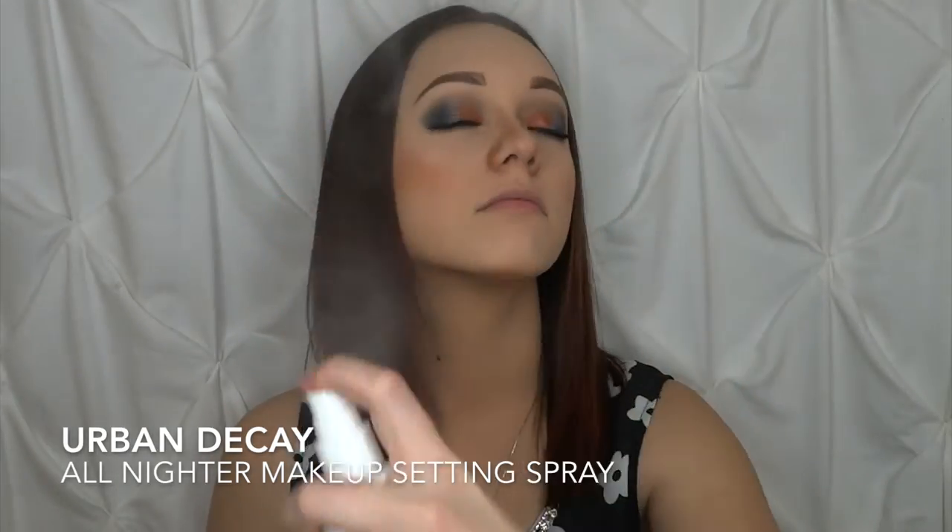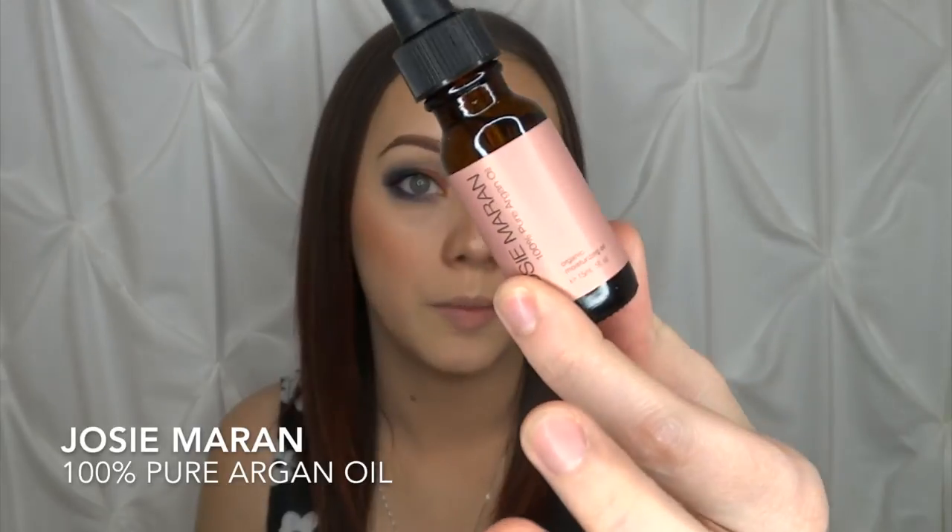I'm going to do my eyebrows off camera real quick and then we'll get to the lips. Once my eyebrows are finished, I'm going to set with the Urban Decay All Nighter spray. Since I want this to be luminous — because I like having a dewy skin look, that's just my preference — I'm also going to use the Tatcha Luminous Dewy Skin Mist. Then we're moving on to lips, so I'm going to prep my lips with the Josie Maran 100% Argan Oil so they're nice and hydrated for the liquid lipstick.